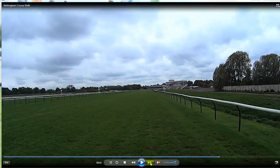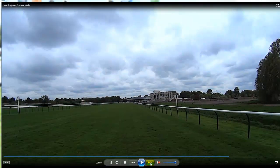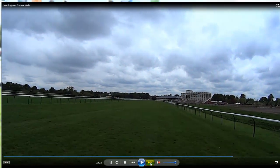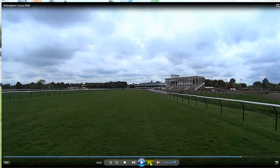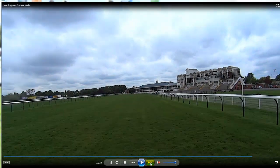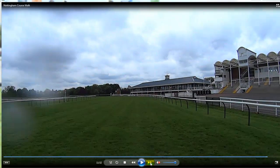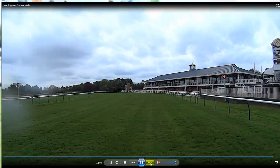As we come past the dog track you can see we're just approaching the final furlong. You can see it's just started spitting — you can see the rain on the lens slightly. Then you can see the grandstand on the right as you're approaching, and the finish line up ahead. Up to the half furlong, and then you hit the finish line.